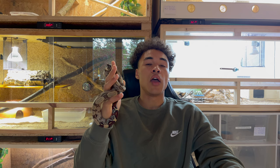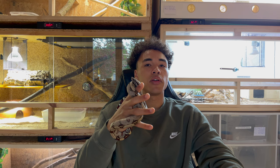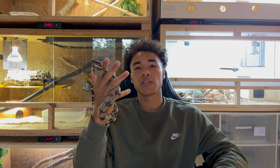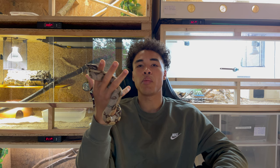I would always recommend you keep boas from the same locality together. Don't keep your Central American Imperator with your South American Red Tail boa together, because they need different husbandry requirements. My South American Suriname boa needs different husbandry than my Colombian Imperator - different temperatures, different humidity. I wouldn't keep two boas from different localities together, even though I don't think they wouldn't do well just by being together - it's more about the husbandry requirements.